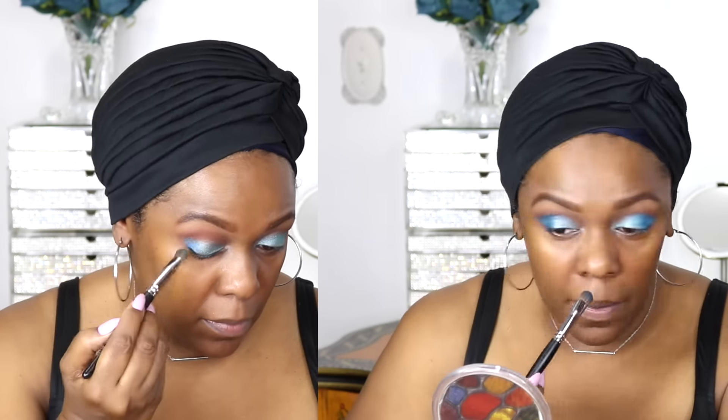Next I'm going to use a mid-tone blue — I'm going to put that in the outer V of my eye and into my crease area as well.